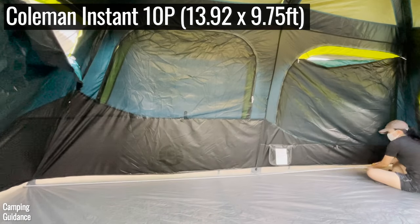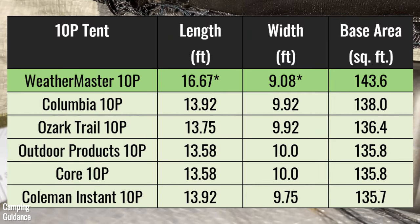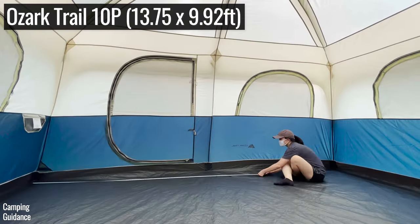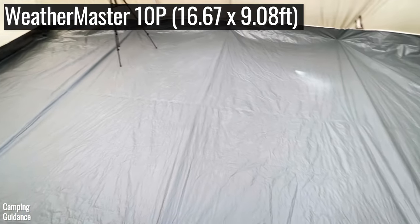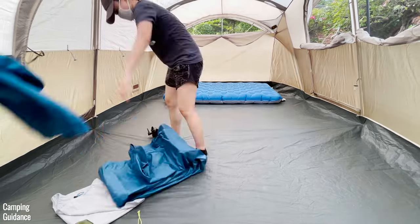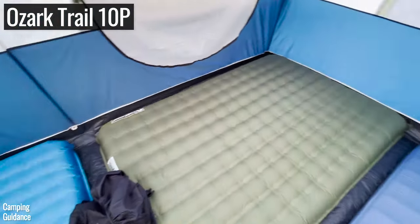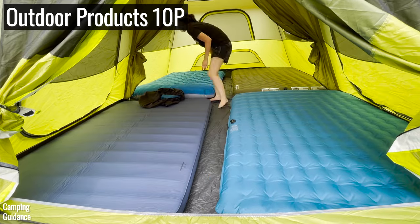I took floor area measurements — both length and width in feet as well as base area in square feet. There's not a lot of difference across all six tents, but a few things to note. Apart from the Weathermaster, the other five tents all had marketed dimensions of 14 by 10 feet, though my measurements were slightly smaller. These five tents also have a rectangular base area. The maximum number of queen-sized camping mattresses I could fit into the Weathermaster was only three due to its non-rectangular shape, while the other tents with rectangular floor space could all fit four queen-sized mattresses — though with hardly any space left over for camping gear.